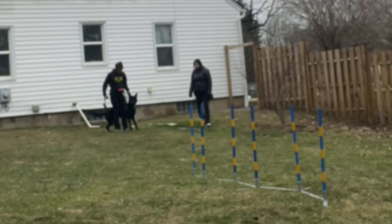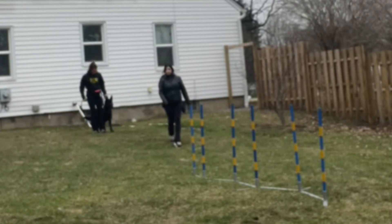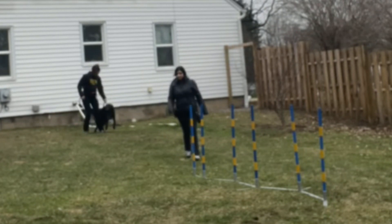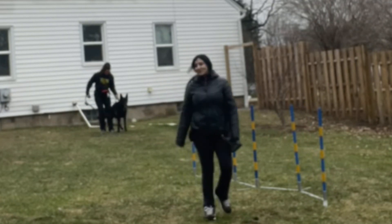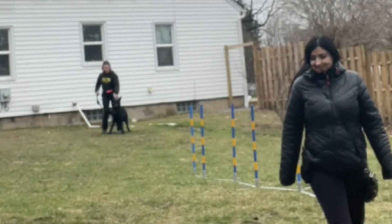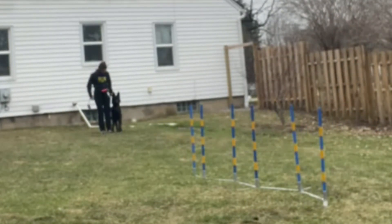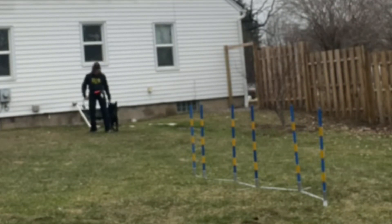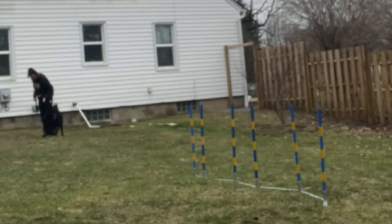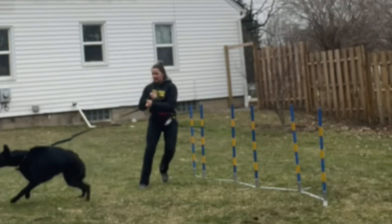Jamie lives with her father and they own the dog together. Her father stays in the house mostly as he has some disabilities, so she is the primary person that walks Aries. Currently she has not been very successful walking in her neighborhood without high reactivity, lunging, barking at other dogs and people as they pass by. Aries is a one and a half year old German shepherd.